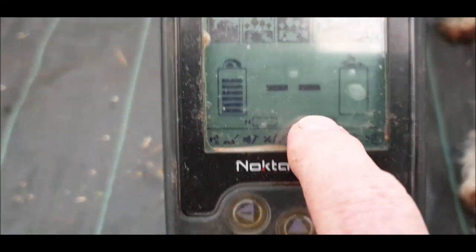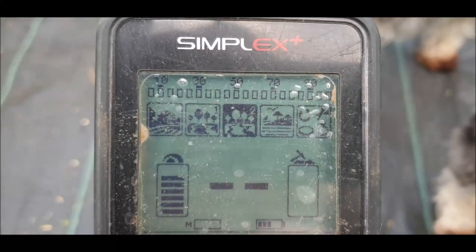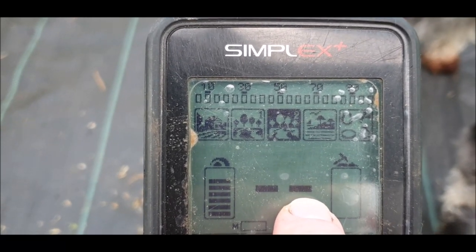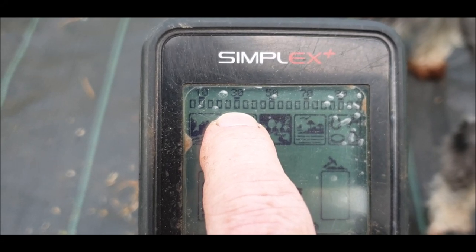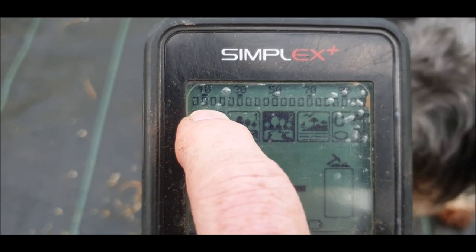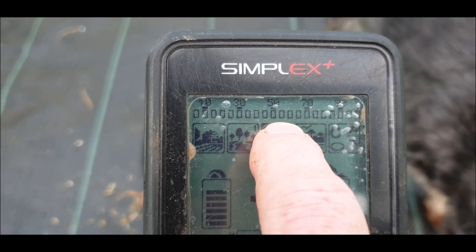I had it two bars down on the sensitivity. I have three bars of battery out of five, and there is no soil mineralization. You have a list of things across the bottom which are your settings that you can adjust. There's a depth meter showing how deep your finds are. There's a number display to determine whether something is iron or non-ferrous. These are your modes across here, and this is where you notch things out — in five-digit increments of VDI numbers, from zero to five, five to ten, ten to fifteen, and so on.